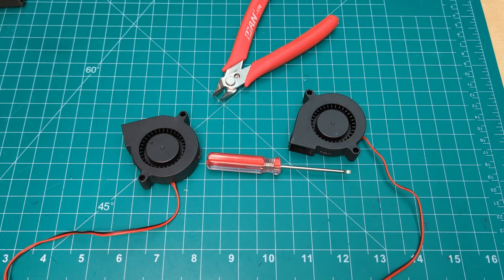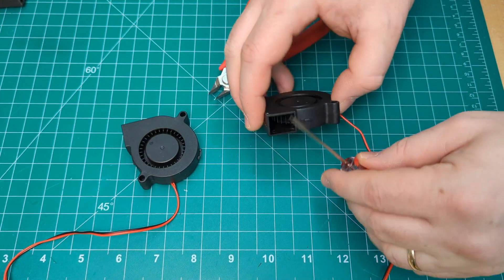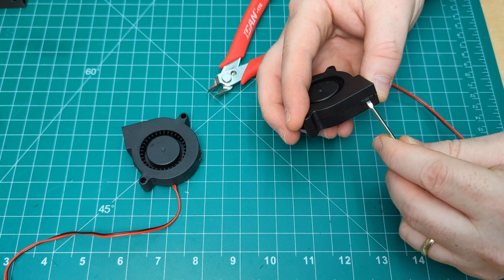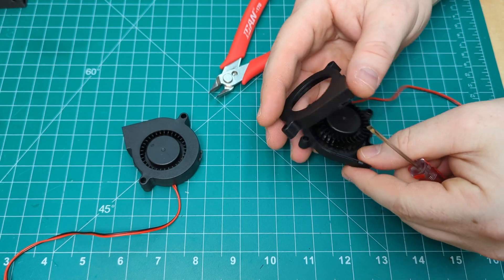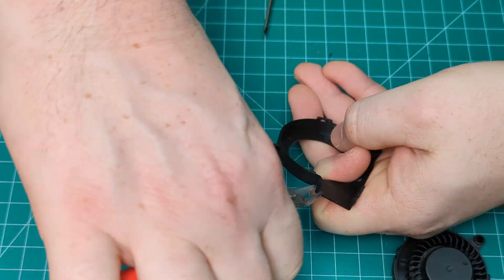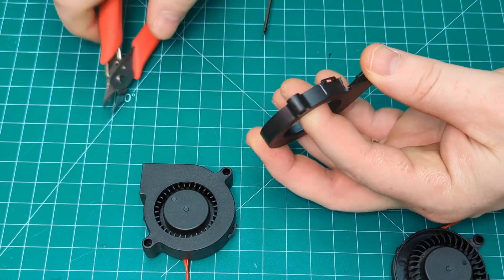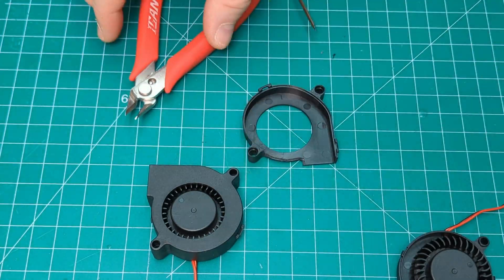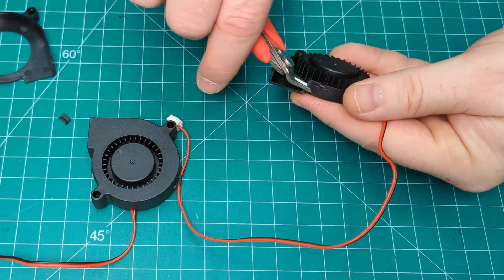The first step is to modify these blower fans. Separate the fan by pressing the tabs holding the enclosure together. Now with the fan open, use the snippers to remove this bit of plastic here from the fans. You may want to wear some eye protection for this part.